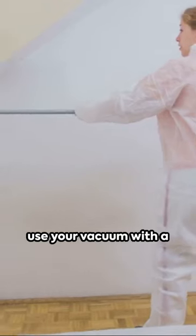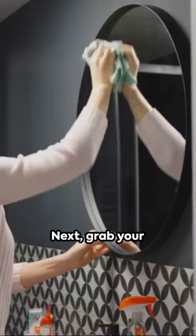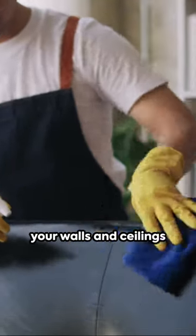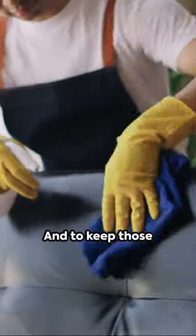Now it's time to dust off those webs. Start from the top corner and work your way down. For stubborn spots, use your vacuum with a nozzle attachment. Next, grab your microfiber cloth for the finishing touch — a quick wipe will give your walls and ceilings that extra shine.